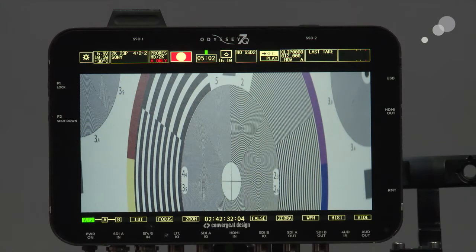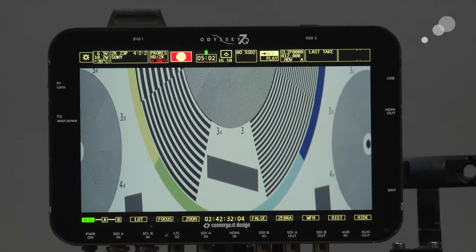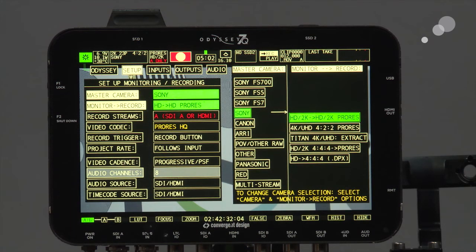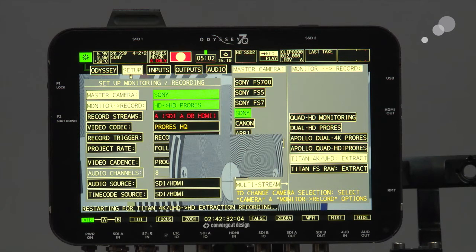Right now the Odyssey is seeing one input of the two inputs I have for the 4K input into the recorder. I'm now going to set this up so we can do the multi-stream recording. I'll press on my tab, go over to my camera — which is a Sony F55 — and select the item that says multi-stream. That gives me different options for the Titan, and I want to select the Titan 4K UHD extract. I'll click OK and in a moment it will restart itself and we'll be ready to set up our preferences.